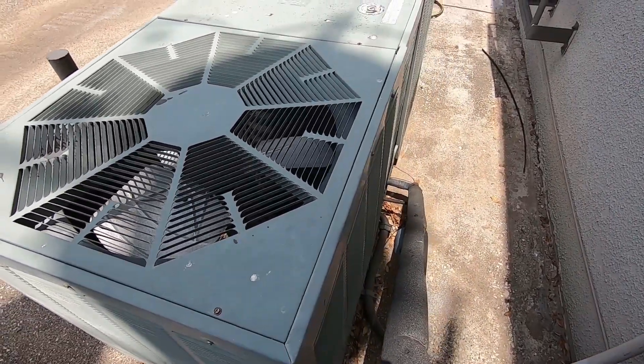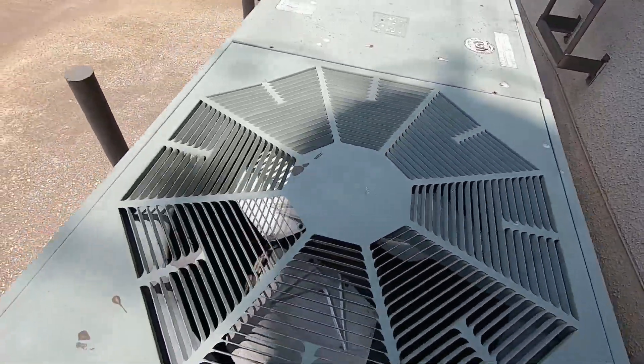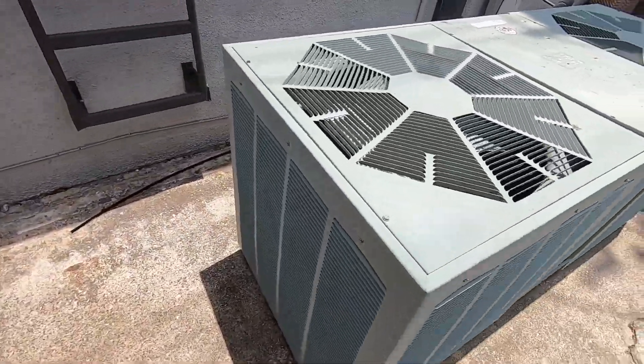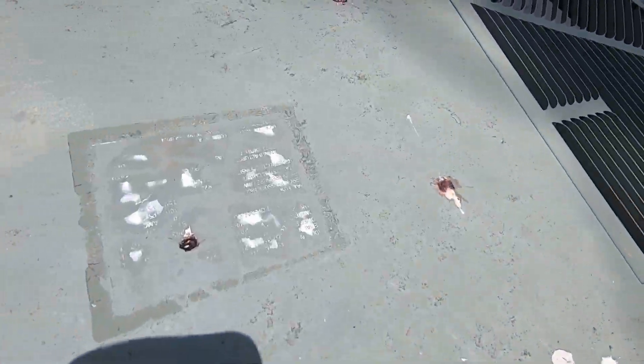It just started up. I can't seem to find the data sheet — I think this is the remains of it.